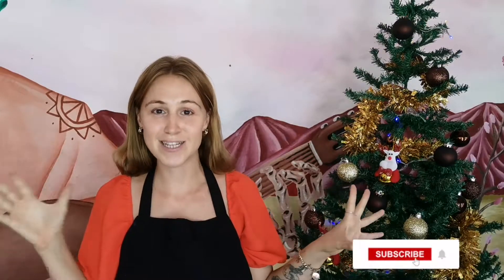Hi everybody and welcome back to my channel. Today we are doing something a little bit different — I am baking some Christmas cookies. I have never made cookies before; baking is not my strong point, but let's get into it. Let's see if I can actually create anything Christmasy. Comment below if you know some really great cookie recipes, because this is all just random.